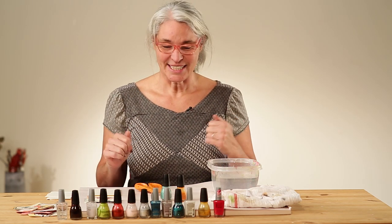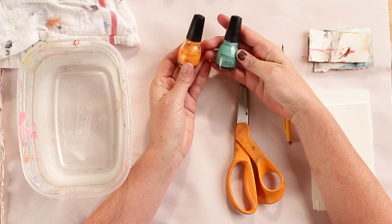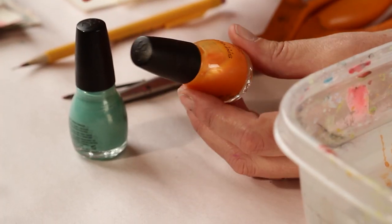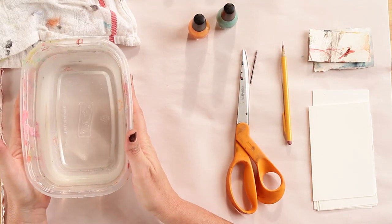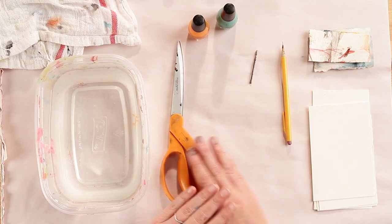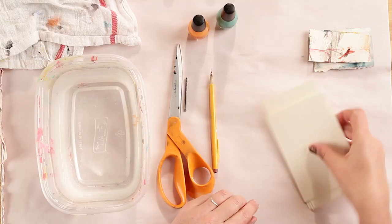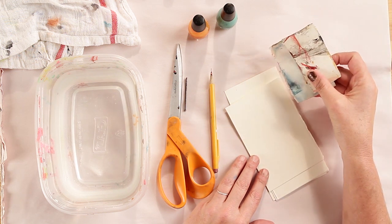First, the supplies you'll need. You'll need some nail polish — I have a selection of colors I got at a Walgreens or a store like that. I found stuff on sale for a dollar or two each and it works great; otherwise this can get kind of expensive. You'll also need a small tub filled with water, a rag, possibly some scissors, some sharp things such as a needle, a nail, or I like to use my mechanical pencil, and some paper cut to size to fit nicely in your tub, plus some scrap pieces of paper.